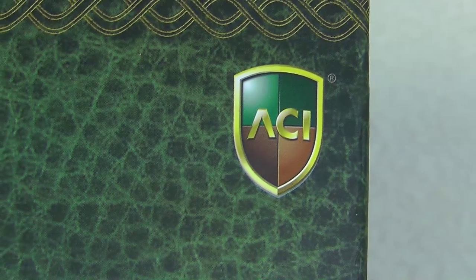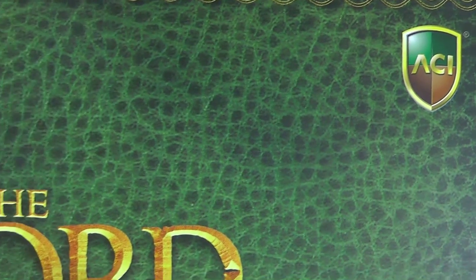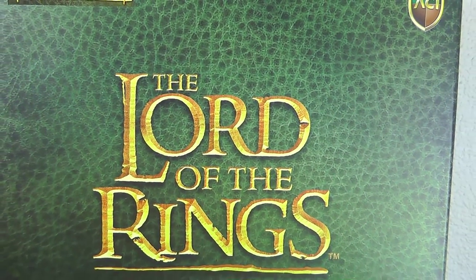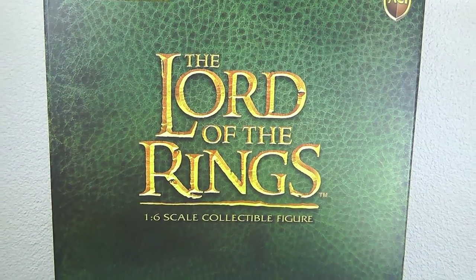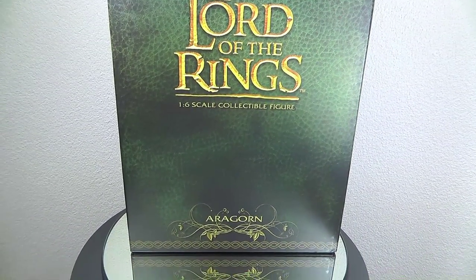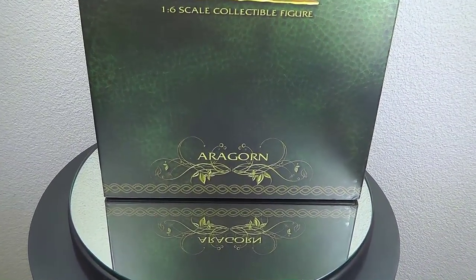Alright, just a quick look at the box as usual. Here we've got the ACI logo. It's my first and maybe my last ACI figure because they had to let down the Lord of the Rings license. I have no idea what the reason is, because the two figures they released...